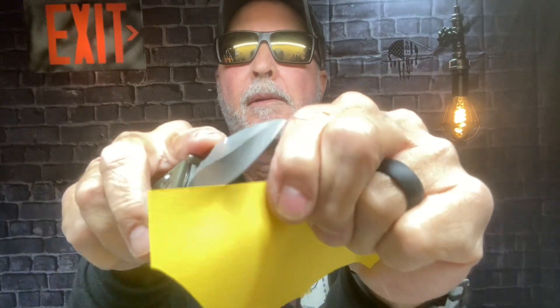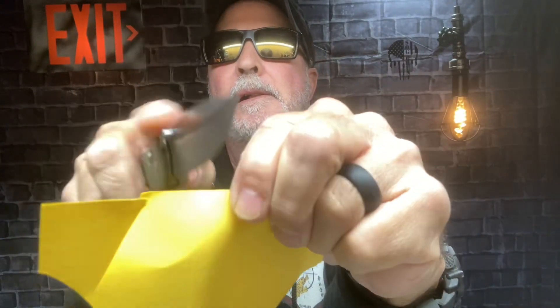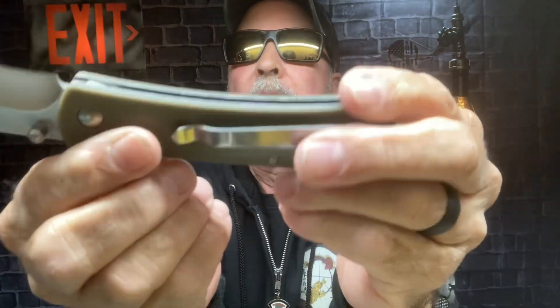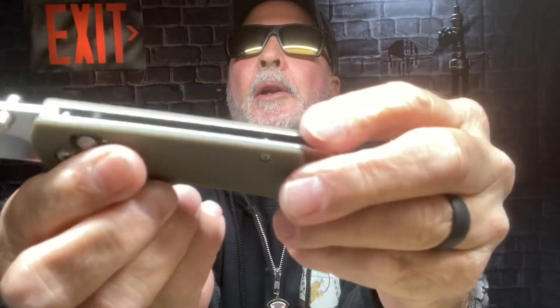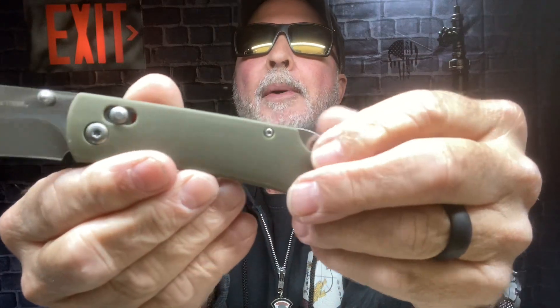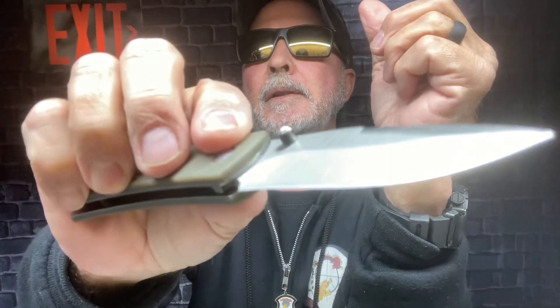It doesn't feel particularly sharp, which I wasn't expecting. I'll work on that. But this is a great little knife for six bucks — something to put in your glove compartment, tool bag, or desk at the office as a backup.